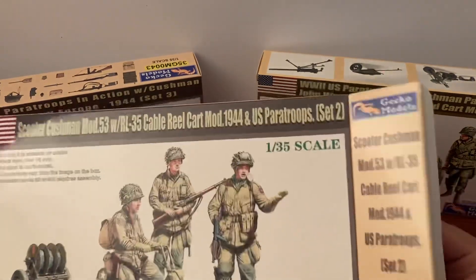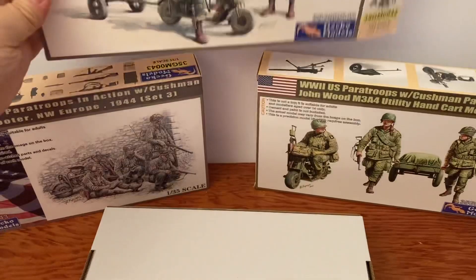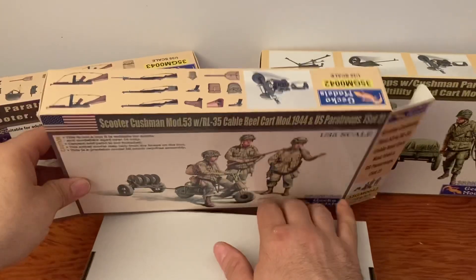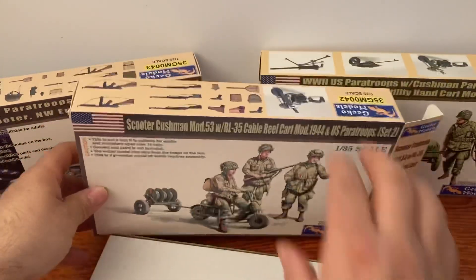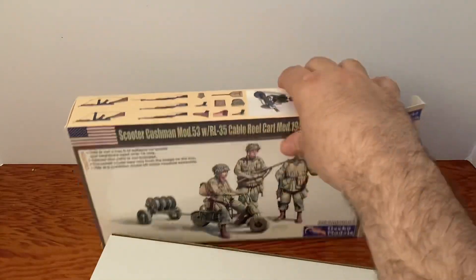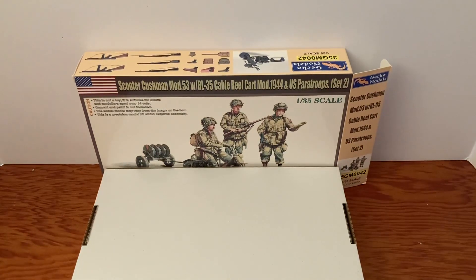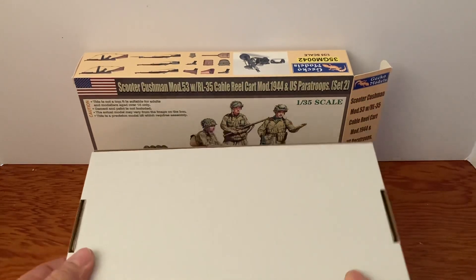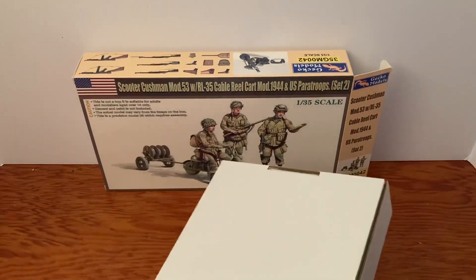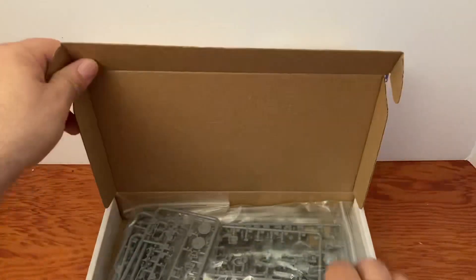That is our outer box. Let's open up — we'll put this back here and there's our inner box, just like the last ones, which I'm really happy about. These inner boxes are nice; they keep everything from getting hurt or ruined.